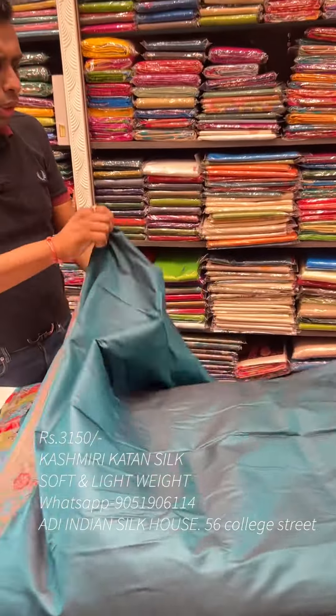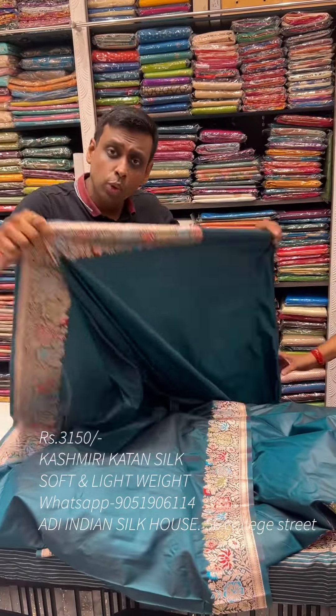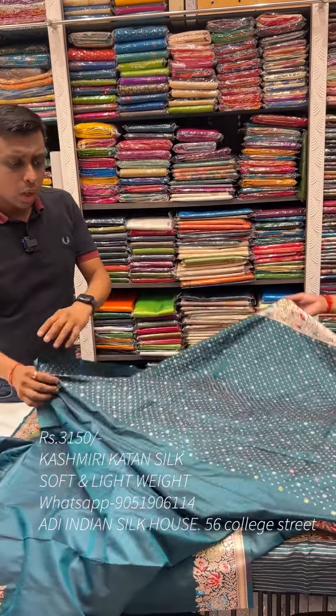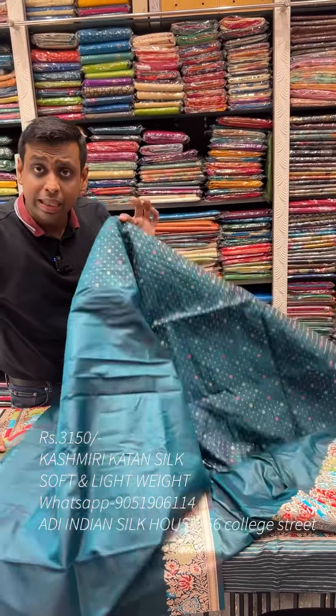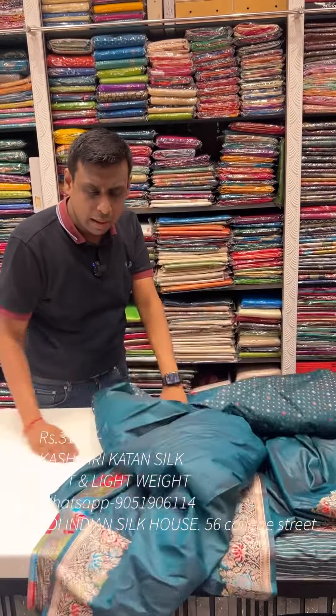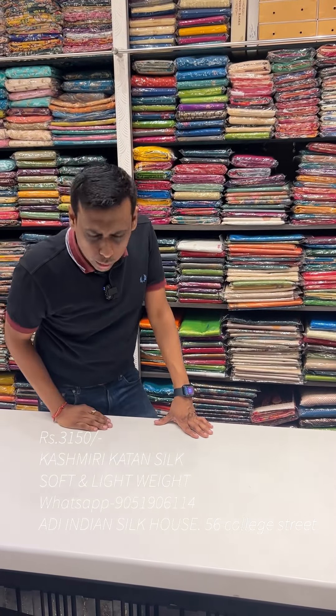If there is a lot of stock available, we can make the stock available. The pure product price is ₹7,000 plus and the replica price is ₹3,150 only. Contact us on WhatsApp. Thank you so much everyone — please comment on the video if you want to buy the collection. Like and share. Thank you so much.